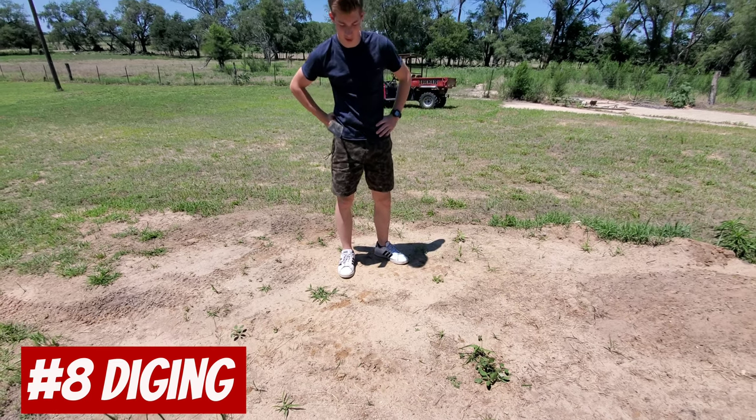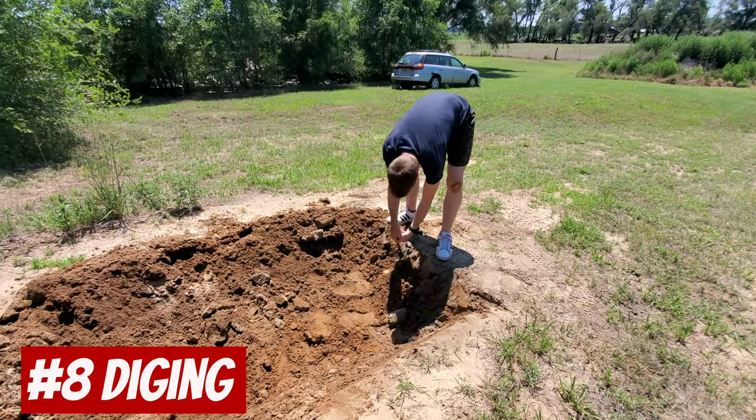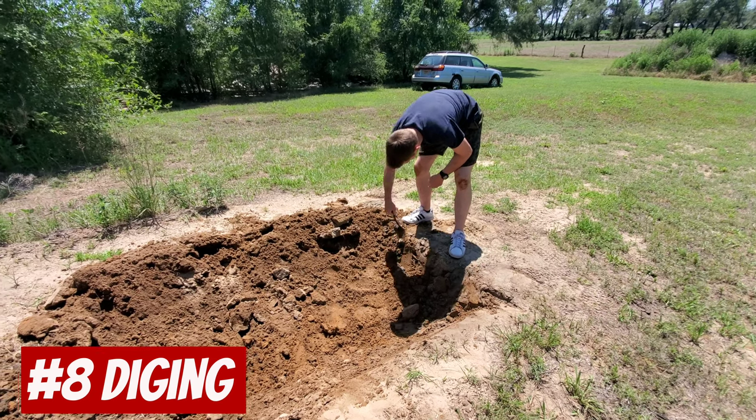That swimming pool is going to take a while to dig. Almost there. A little bit more detailing around the edges.